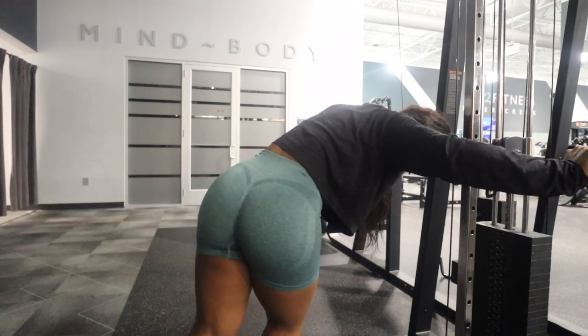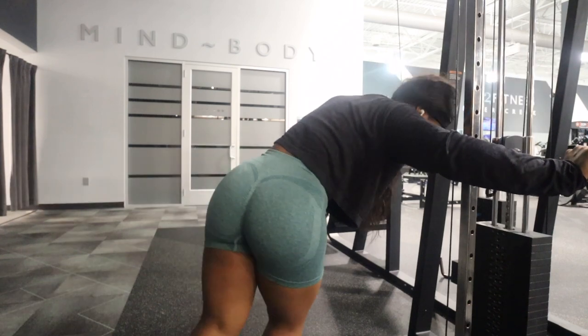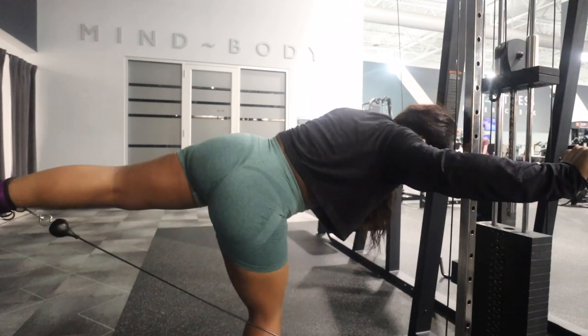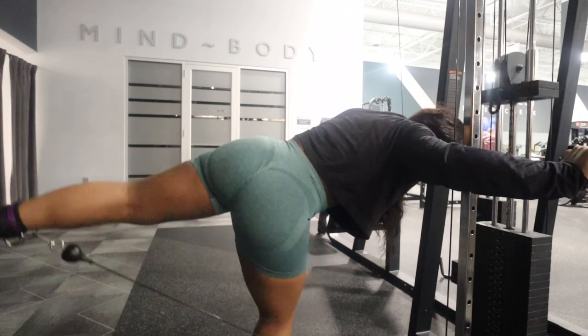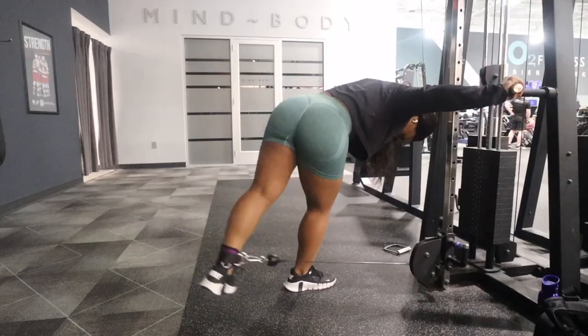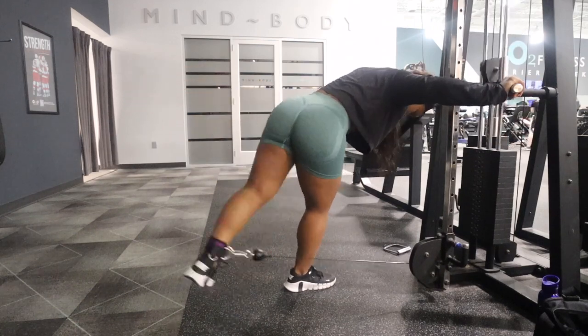I do lightweight to keep this a functional, higher-rep workout. Typically, if I do heavy weights I can only get like five reps, but if I do moderate weight I can do like 20. I try to do 20 times five — so 100 total — and the pump you'll see at the end of this video is too real.